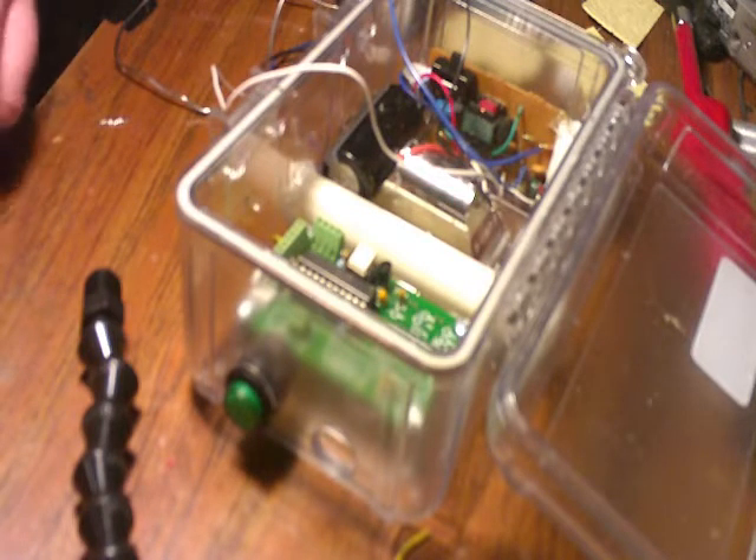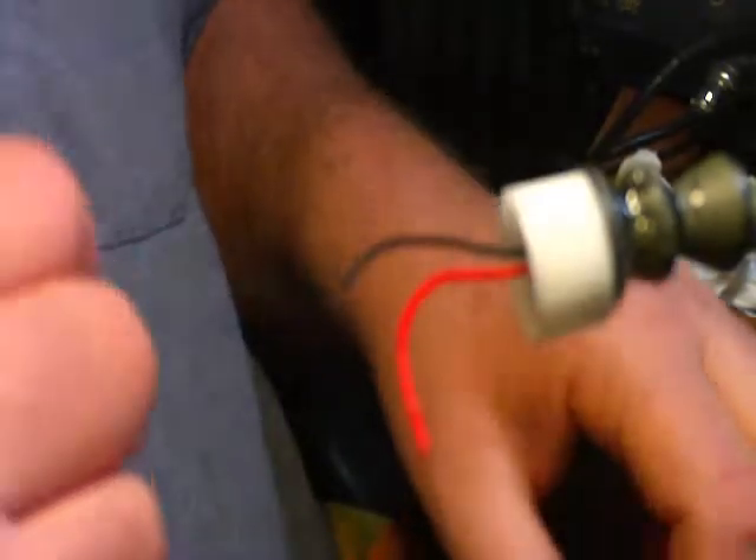I'm just going to work this down the lock line. I took some epoxy and glued the lid on, scrubbed it up so the epoxy will hold. Now my next step after gluing the lid on for my bottle is to put a photo transistor on.